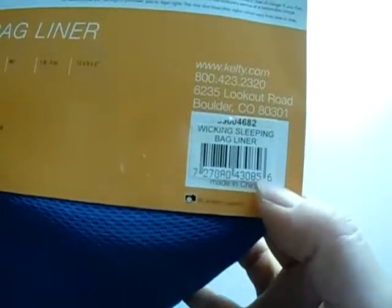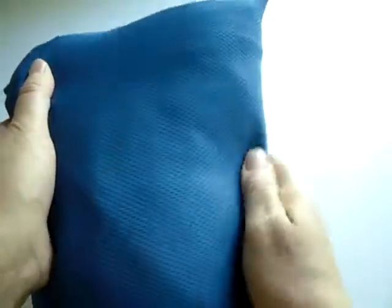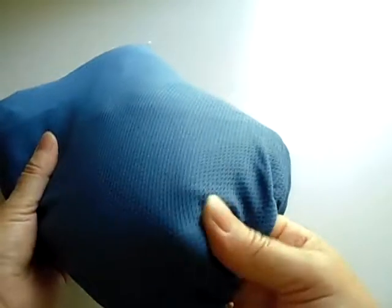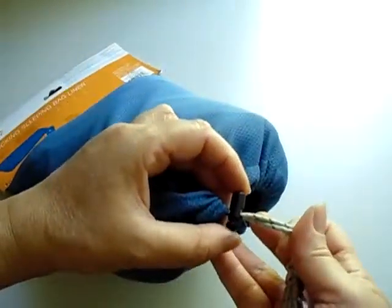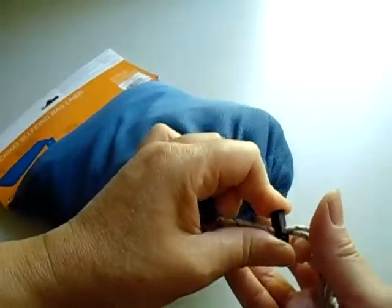This is the item name and number. The liner comes in a fabric bag that looks like that. To take it out, you press the button and let go, and the color comes out like that.